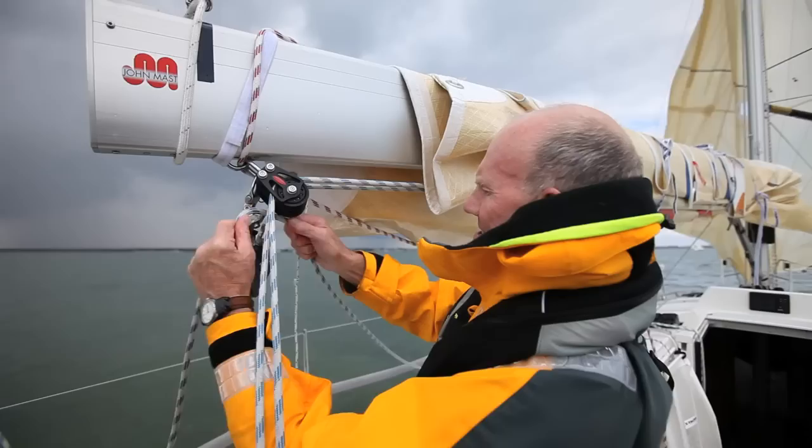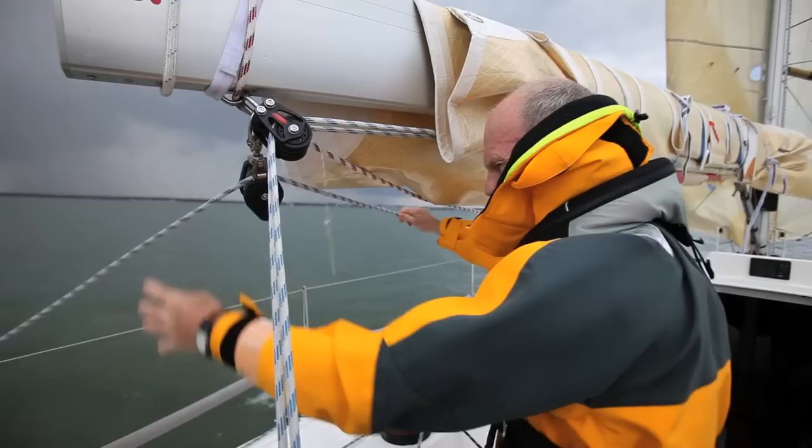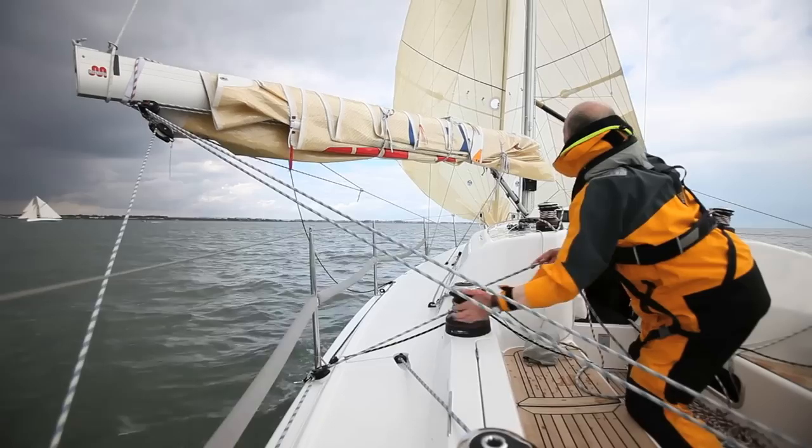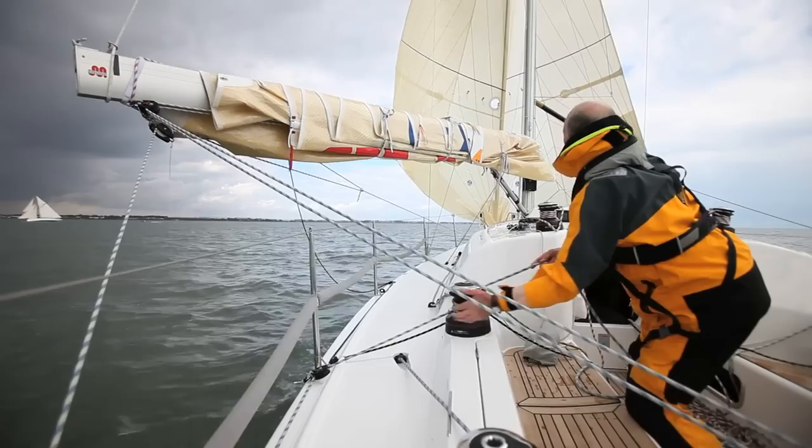For the port headsail, we've rigged up a snatch block on the end of the boom. We're holding the boom out with a preventer, and another spinnaker sheet is going from the clew of our port headsail through the end of the boom and back into the boat. This supports the headsail and keeps it nice and open in the same manner that the spinnaker pole is doing to the starboard headsail. This setup you might want to play around with — move the block up and down the boom to find minimum chafe and the right position for the size of headsail you're using.